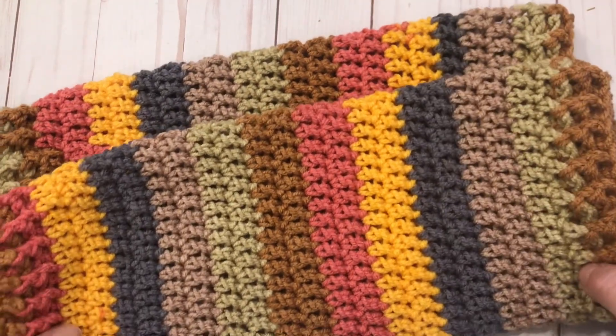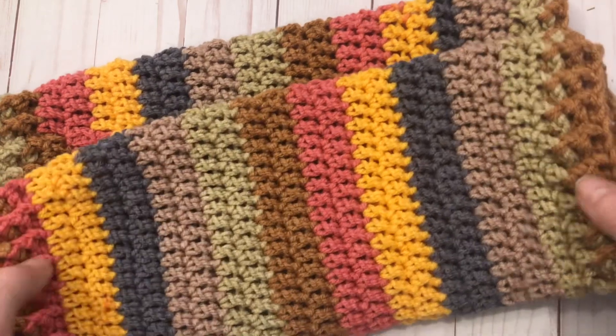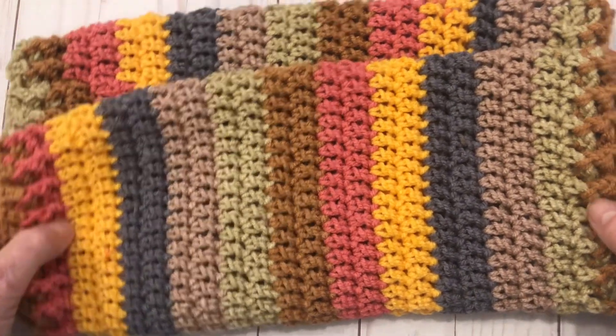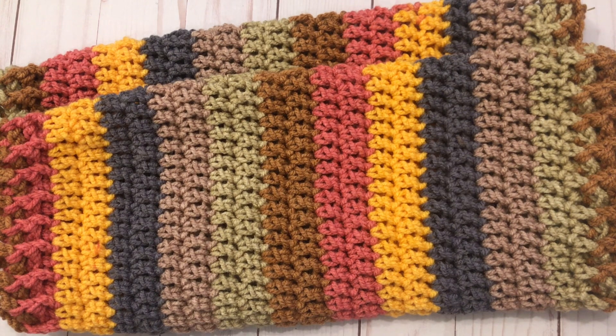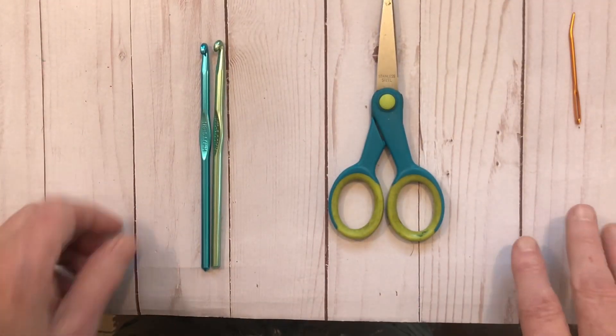Hello, I'm Pam Carr from Caraway Crochet. Today's tutorial is how to make these beautiful leg warmers. I'm going to be making a medium-sized leg warmer. They are just beautiful, so I'll tell you all about the yarns and supplies you need and how to make these gorgeous beginner-friendly leg warmers in this tutorial today.